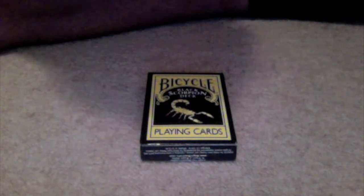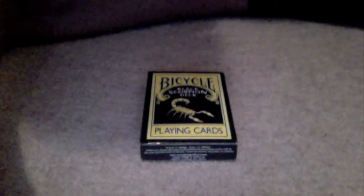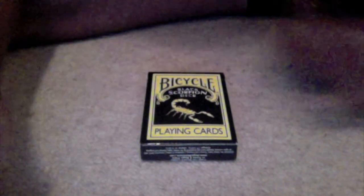Hey, what's up guys, this is one half of the Magician Boys and today I'm going to be showing you a little trick with my new black scorpion deck — bicycle. I'm going to be showing you the gaff trick.